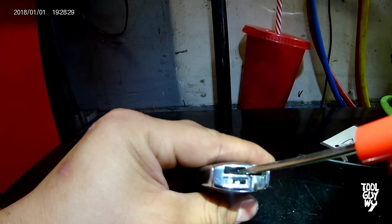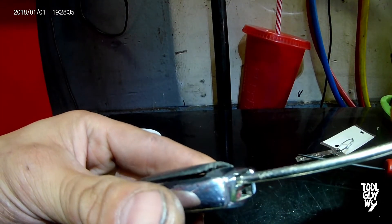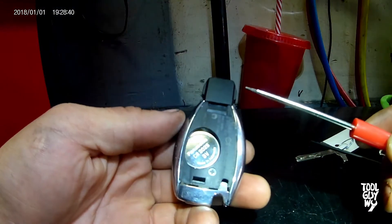Next, using your pocket screwdriver or key, stick it in deep. On the left side of the key fob you will be looking specifically for a black tab. Push that black tab in and the back cover will pop up.